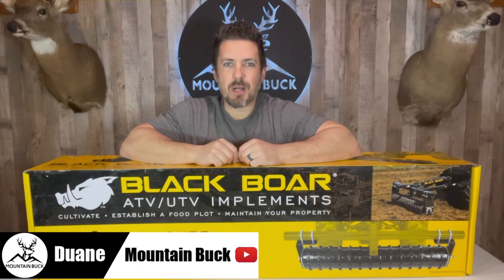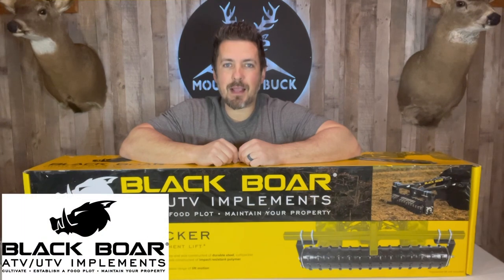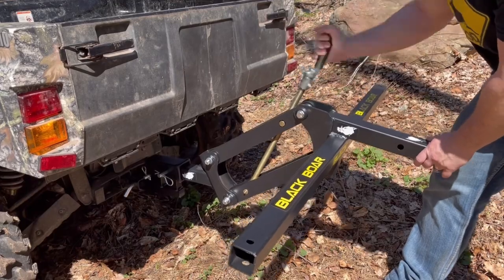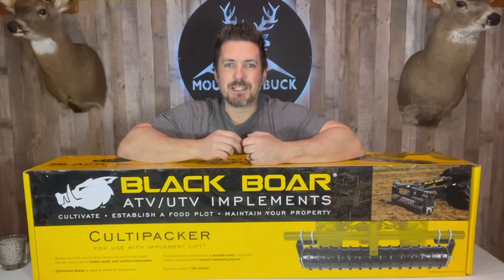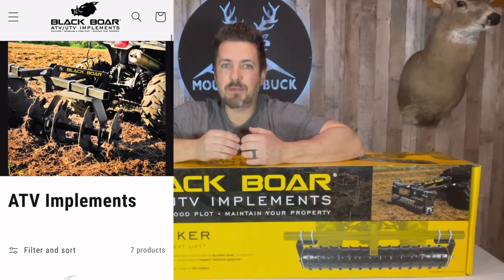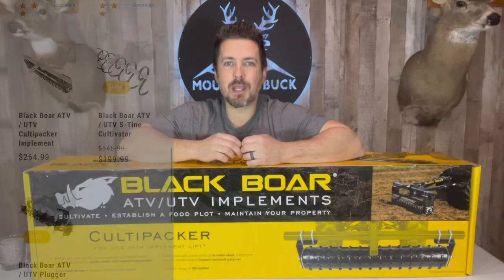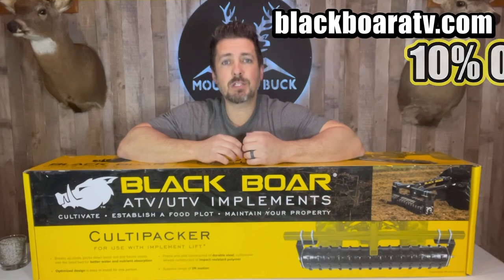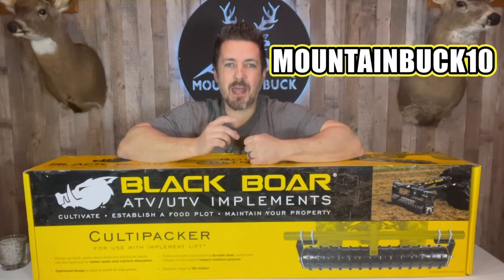What's up guys, it's Dwayne from mountainbuck.com. Join me on the hunt for the best hunting products. Today I'm unboxing and assembling the Black Boar cultipacker. This is going to attach to your Black Boar manual implement lift or the Black Boar electric implement lift. Black Boar has an entire product line to put your ATV or UTV to work to get those food plots in. Our friends over at Black Boar are hooking us up with a 10% off discount code at blackboardatv.com — just use code mountainbuck10, all one word.